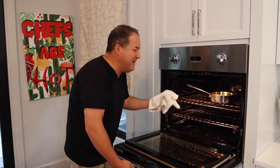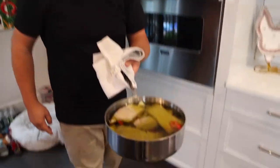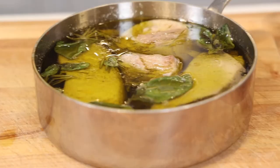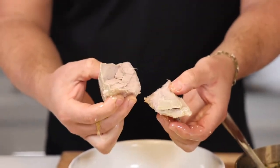40 minutes later, pulling out our tuna confit. Bring it to room temperature when you're ready to enjoy it — just flake it apart. Look how beautiful that is.